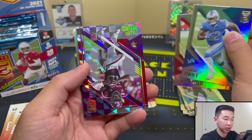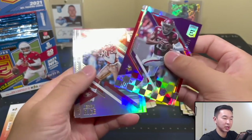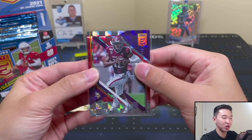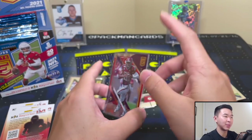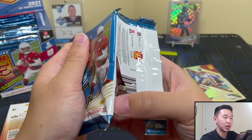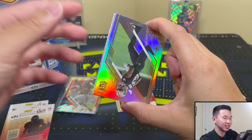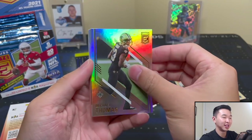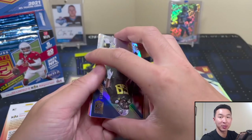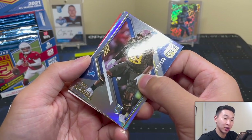More shiny stuff — Kellen Mond numbered to 3.99. The numbering has gone up over the years. Funny story: I was at Costco once and almost bought a DeShaun Watson turn of the century auto from 2017, before I bought that McCaffrey. There was a big problem though — the card was labeled DeShaun Watson but the actual card was Patrick Mahomes. I messaged the seller and passed on it. Big regret now. Another rookie numbered to 5.99.